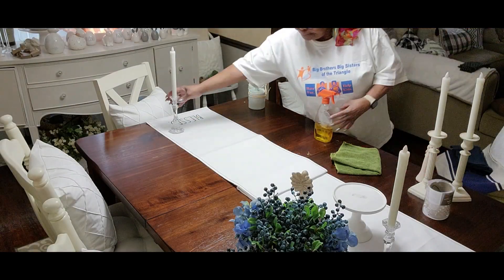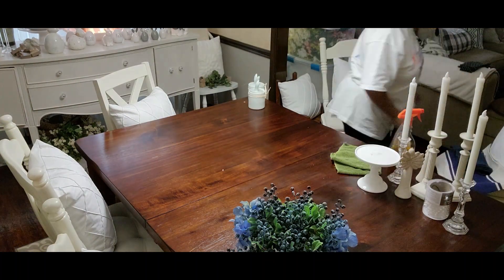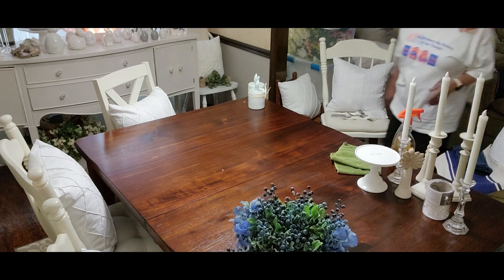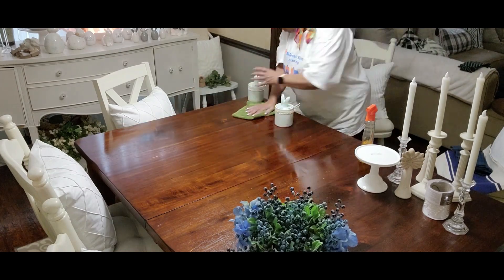It's not a lot of yellows and pinks and the regular Easter colors, but I think it's pretty and as I said it's an easy transition into summer. So that's what we're doing here. We're going to clean the table a little bit and then we're going to start decorating. Enjoy!